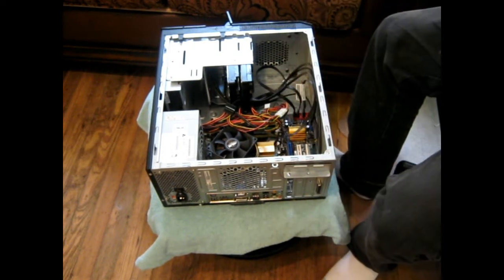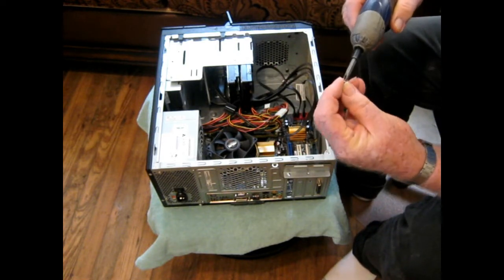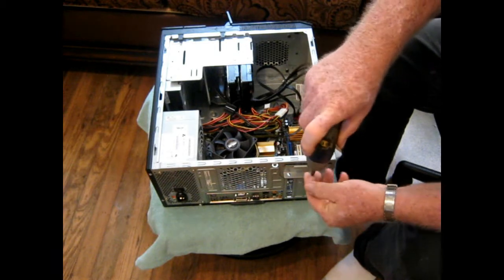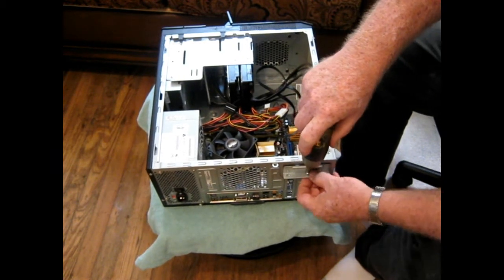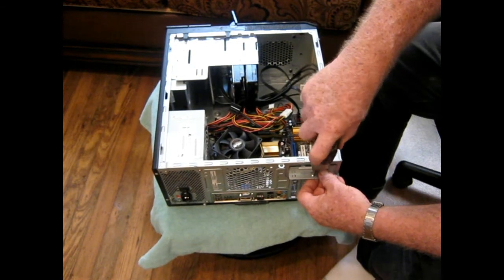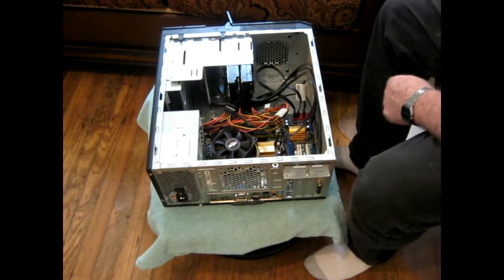Alright, get everything all rigged up here and put you back together. Get in there. Alright, that is much better — much better.